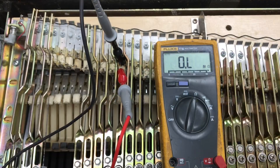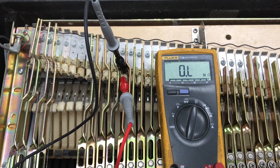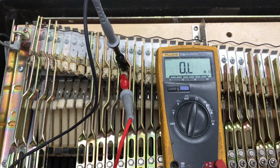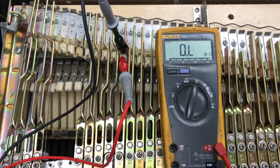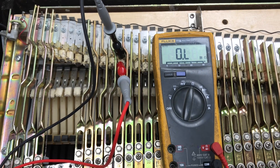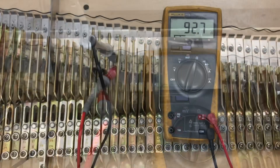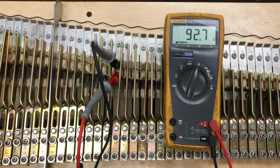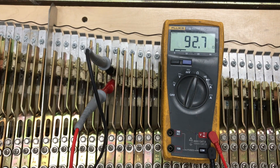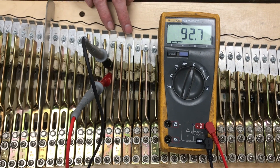Measuring further down the piano, we found a group that reads overload — your meter might read infinite resistance — which tells us all the pickups in that group are open. If you ever read zero ohms or see a short circuit, that would tell you one or more pickups are shorted. We've also identified a group of three pickups measuring 92.7 ohms, meaning one pickup is likely open.